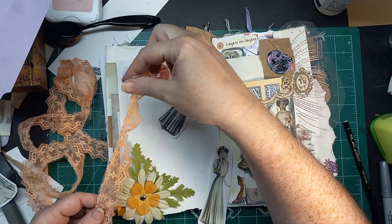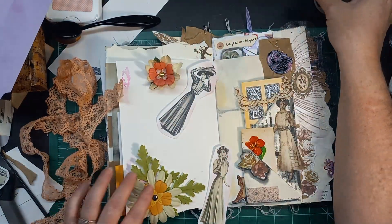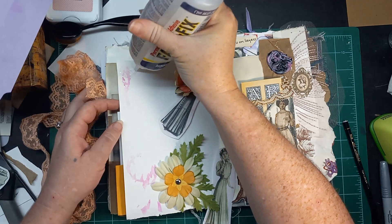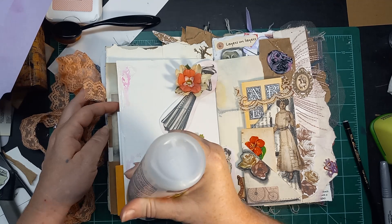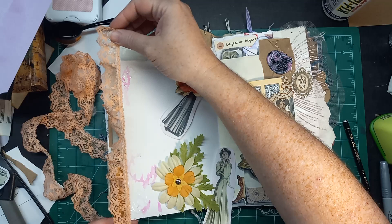I think what I want to do is put the lace down the edge, and then put the flowers in each corner, and then arrange the ladies in and amongst that.